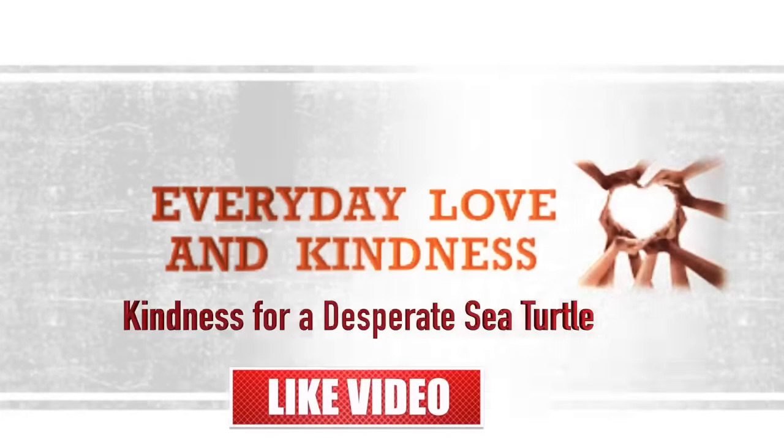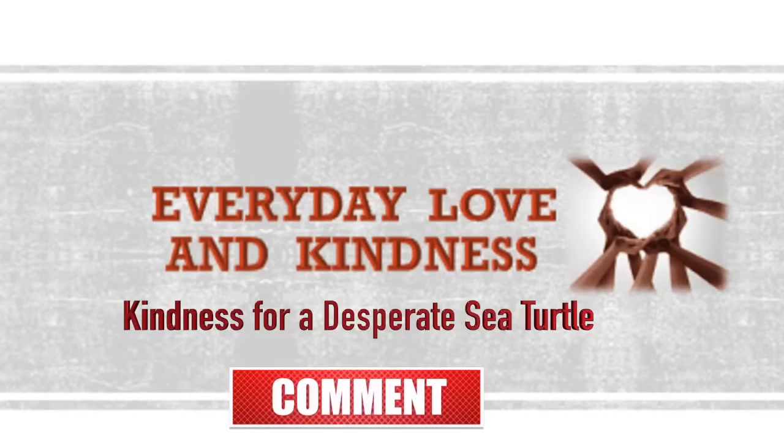Please like, comment, click the notification bell, and subscribe.